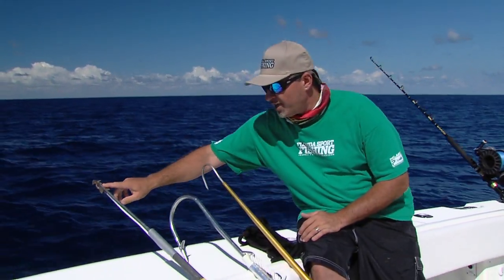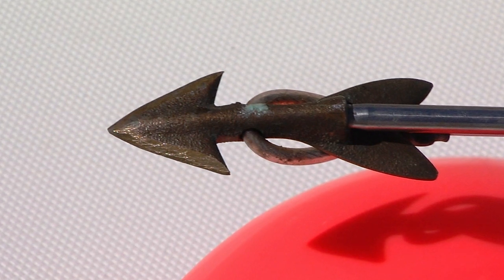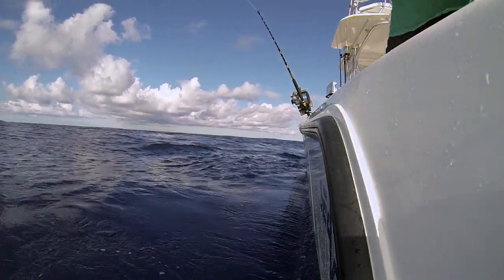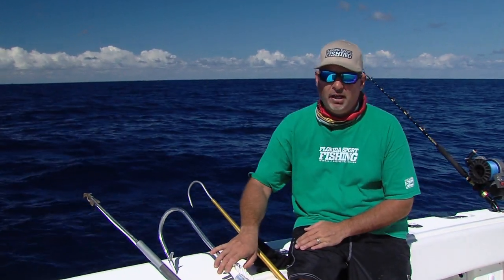Once you penetrate that fish, that brass dart is going to come off the pole and break right away. The pole is going to dangle from the rope on a little loop, and you can literally just haul that fish in with that line from that point. Once your swordfish is up next to the boat, a flying gaff is really an awesome tool.